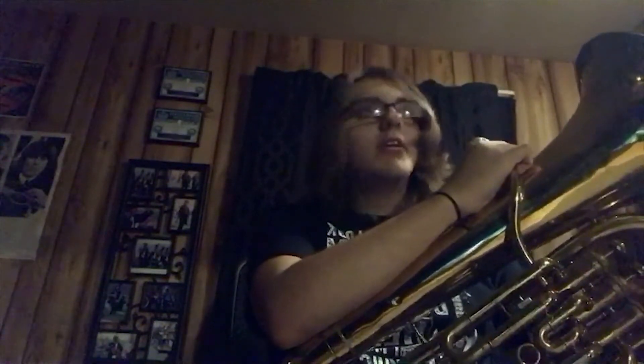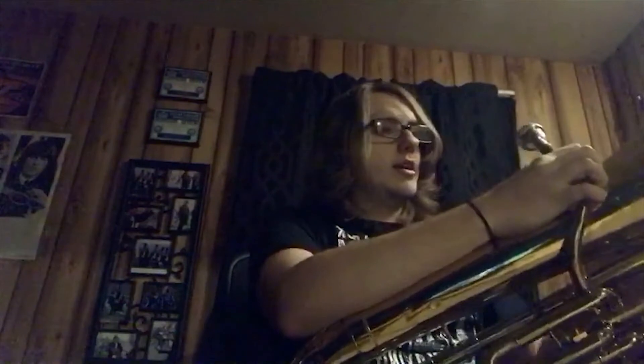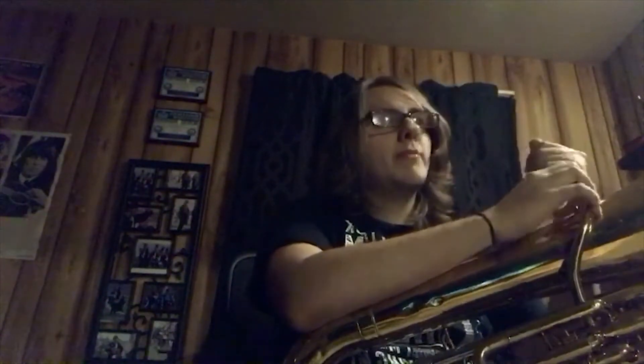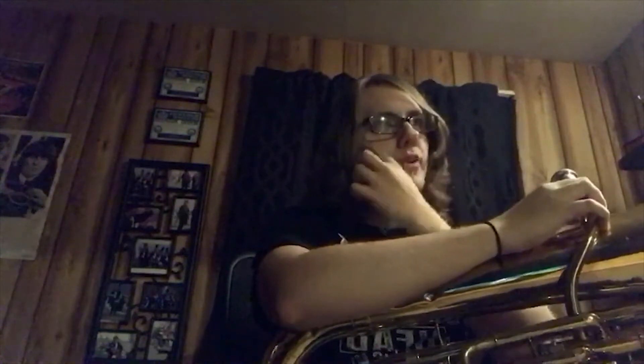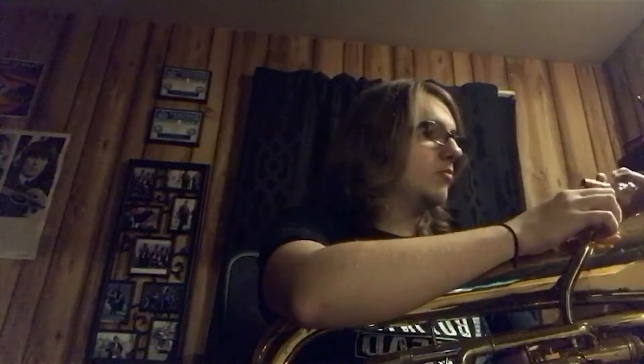Oh my god, it got stuck. One of the neat things about this instrument is the sound of it — it's got a nice, full sound. They have very similar parts to the trombone, mainly second and third. It's just a really neat sounding instrument.